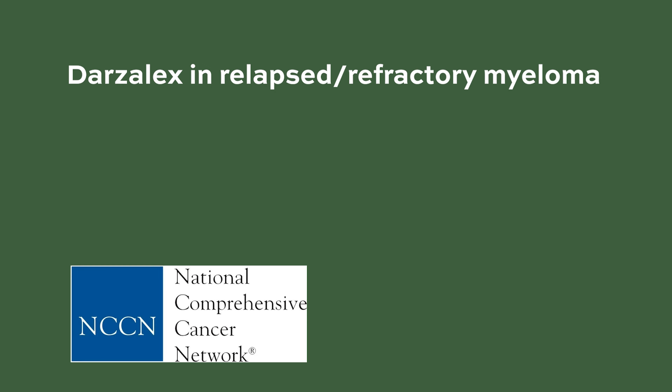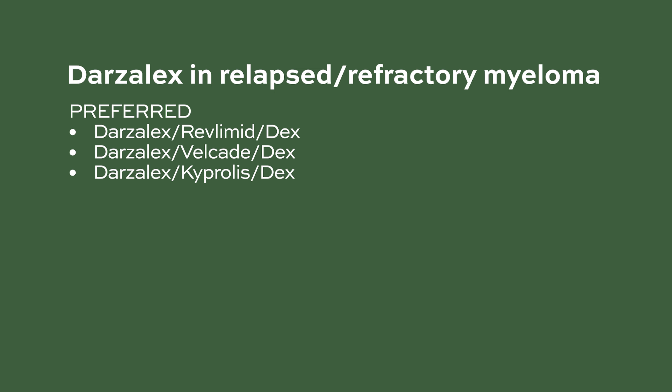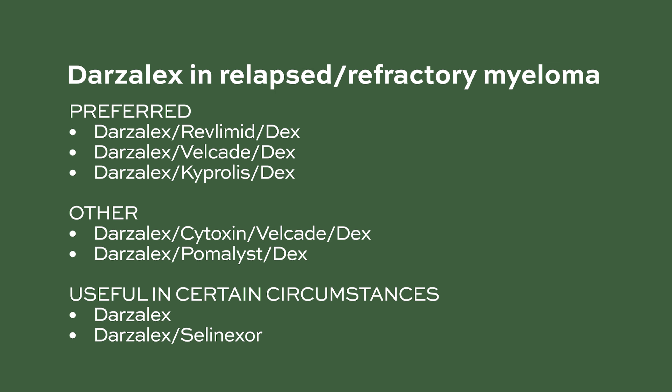Darzalex has many specific indications in relapse and refractory myeloma. According to the NCCN treatment guidelines for myeloma, the preferred combinations are Darzalex with Revlimid and dex, Darzalex with Velcade and dex, and Darzalex with Kyprolis and dex. Other combinations are Darzalex with Cytoxan, Velcade, and dex, and Darzalex with Pomalyst and dex. Darzalex may be useful in certain circumstances by itself or with Selinexor.